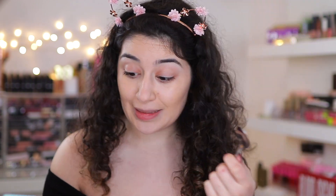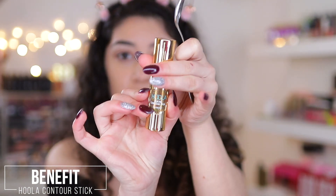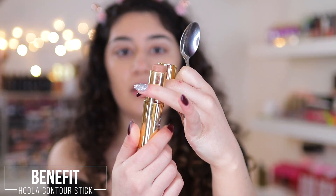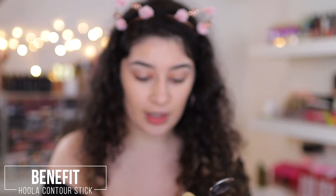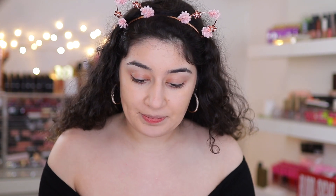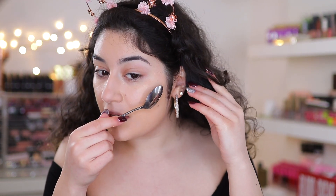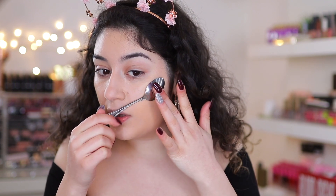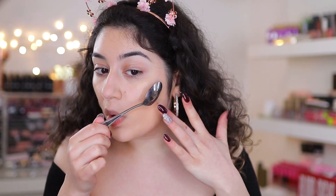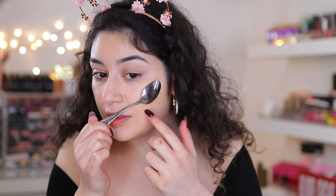So I have the Hula Quickie Contour Sticks by Benefit and I'm going to contour with that. Got my spoon — what she does is just puts it right above the cheekbone and then draws a line underneath, then buffs it out with a beauty blender. So I'm going to grab my contour stick, take some product, and try this. It's so awkward to hold.